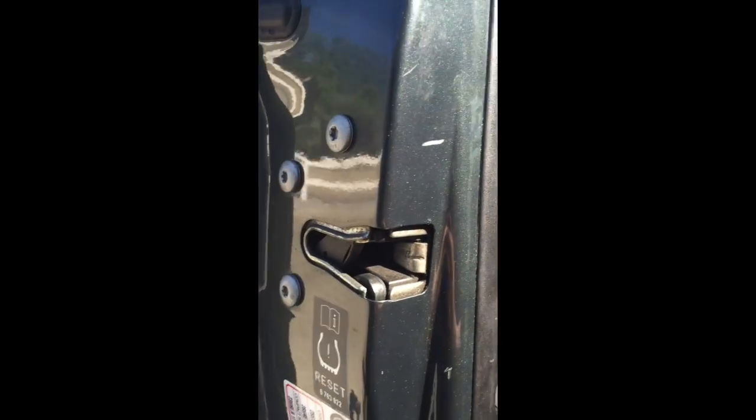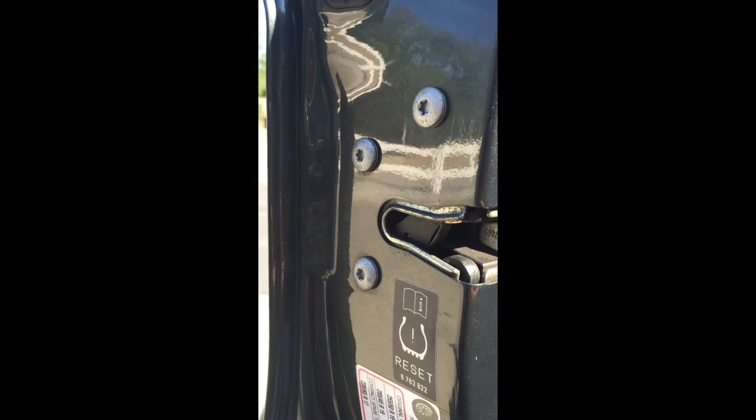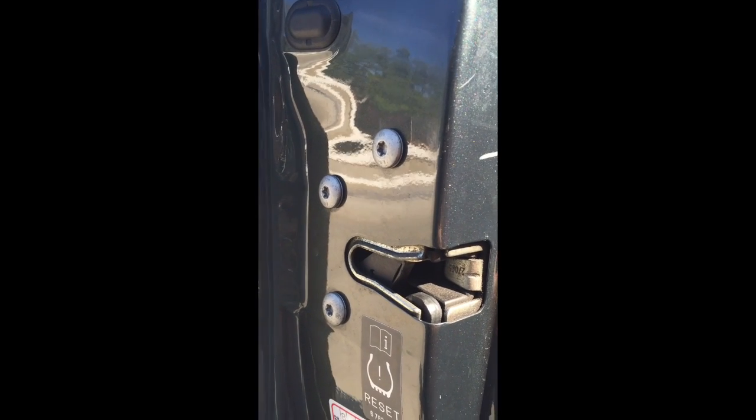We're going to loosen off these T30 torx screws on the outside — those three silver bolts. We'll loosen those off and leave one in place to hold it, and then we've got some cables up in here to disconnect. That little ball joint there is the one that needs to come off.